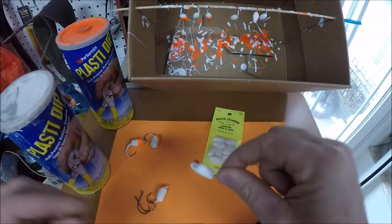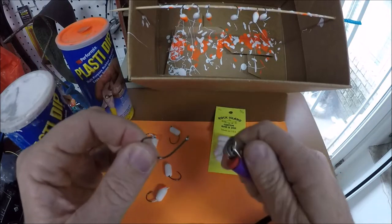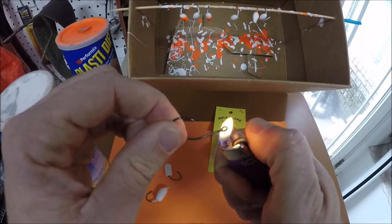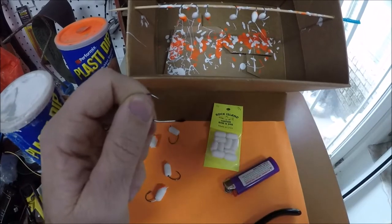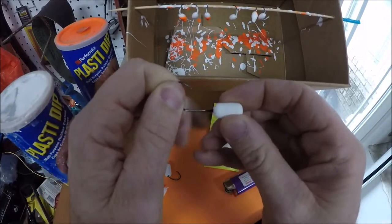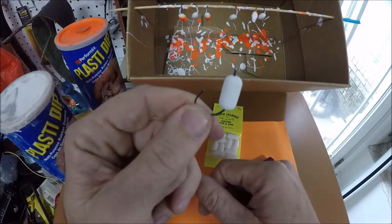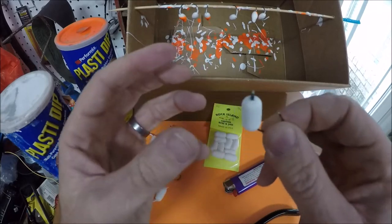Let's do one more so you can see this. Try to keep it narrow and straight when you're doing it. Watch this — one, two, three, four, five, six. Be careful not to burn yourself. You're going to push it straight through, just like that. You don't need to use any glue because it's going to be melted on the inside, and that's going to form the glue itself.